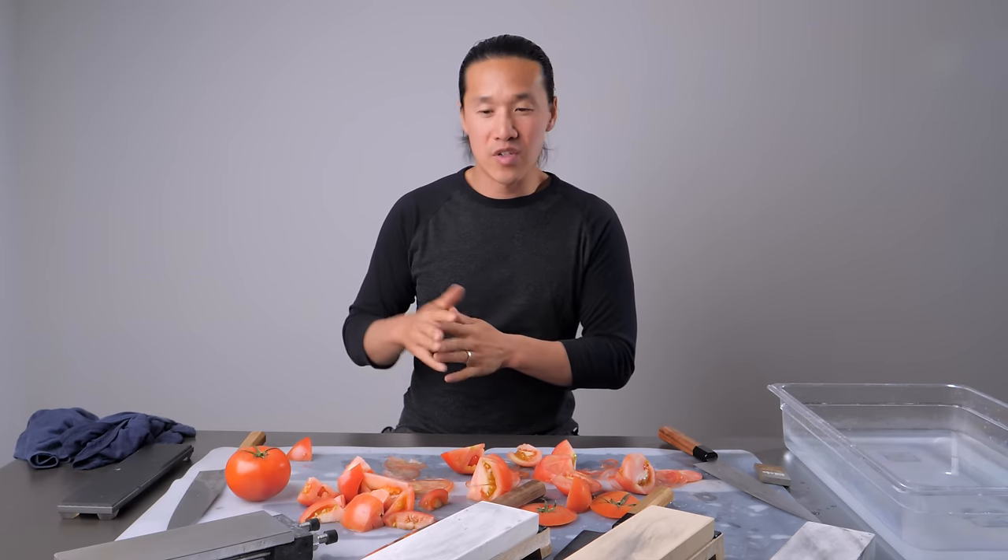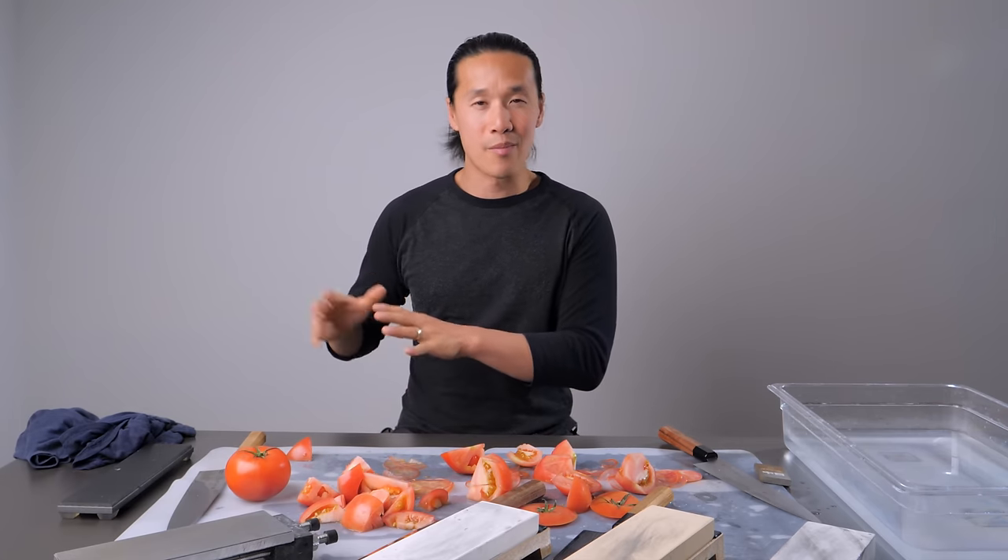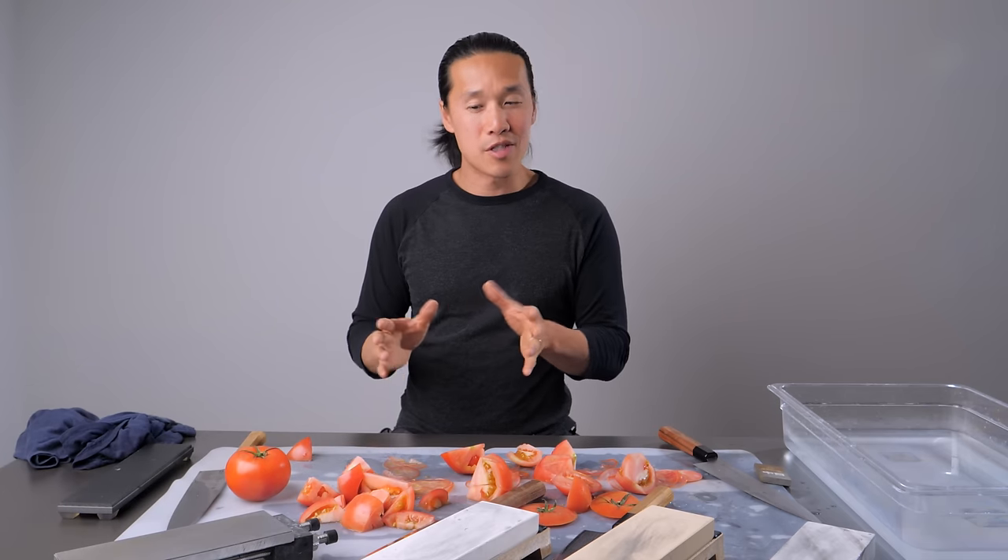So the next time a knife troll tells you that you need a 6,000, 8,000, or 10,000-plus grit whetstone to get amazing cut results, you can show them this video. All right guys, thank you so much for being here, and I'll catch you in the next one.